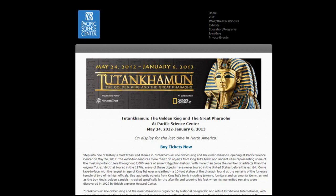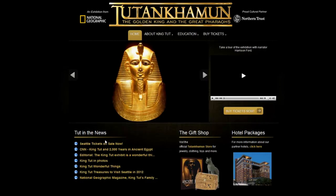Tut's treasures have been traveling across the United States for the past several years. Its last stop is in Seattle, Washington at the Pacific Science Center, from May 24th, 2012 to January 6th, 2013. In conclusion, let's go to the number one King Tut website, www.kingtut.org, thanks to National Geographic and Northern Trust. And listen to what Harrison Ford has to say.